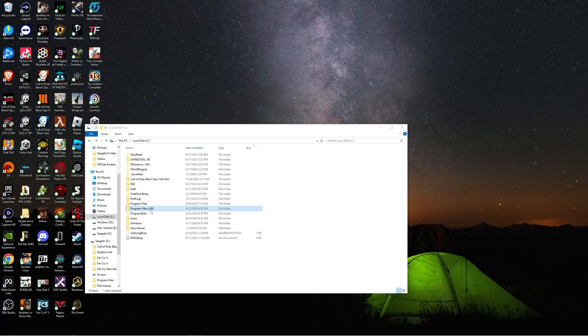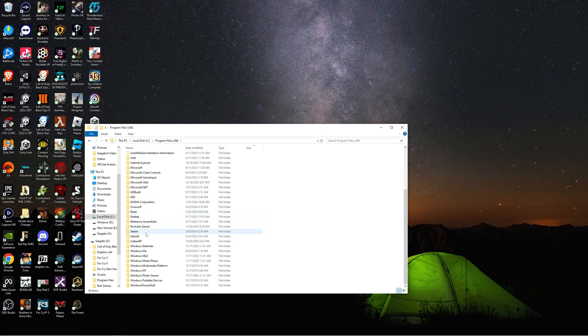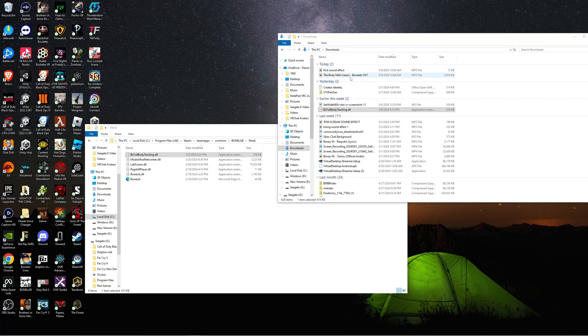After downloading the fullbodytracking.dll file, the next thing you guys are gonna wanna do is locate your mods folder in your Bonelab game. I installed Bonelab on my C drive, so from here I'm gonna go to Program Files x86, scroll down until I see Steam, go to your Steam apps, Common, and right here you're gonna find the Bonelabs folder. Within that Bonelab folder you're gonna find your mods folder. Then go ahead and open up another file explorer page and locate your fullbodytracking.dll file.